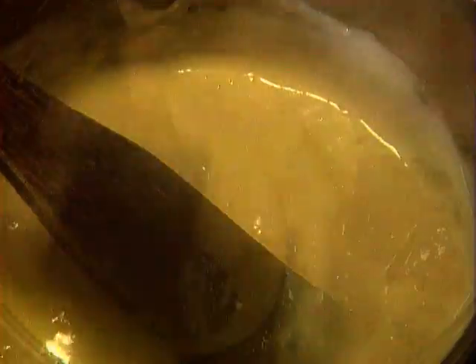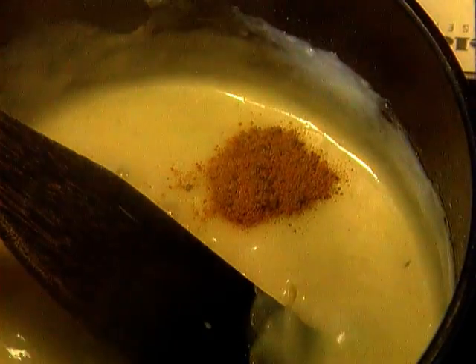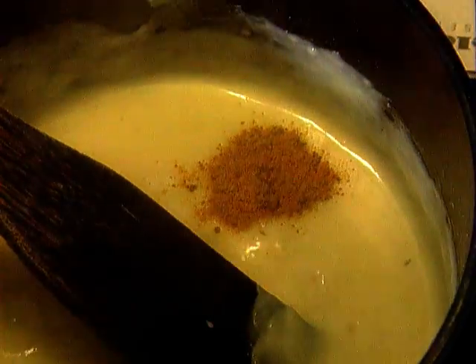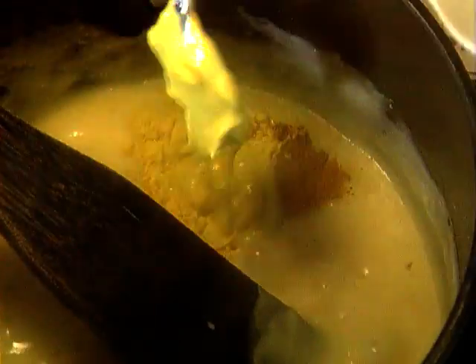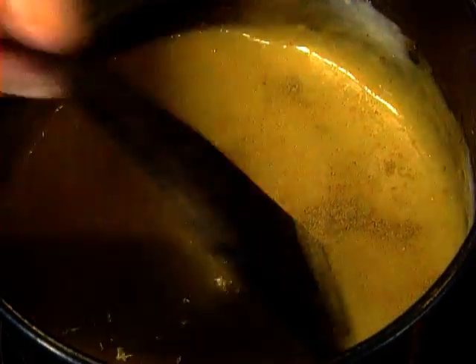Once it's thickened, I season it with a little mace — ground mace, of course, part of the nutmeg — and mustard. I use a little English mustard and a good bit more French-style mustard. A little white pepper, and a good tablespoon of chopped parsley.